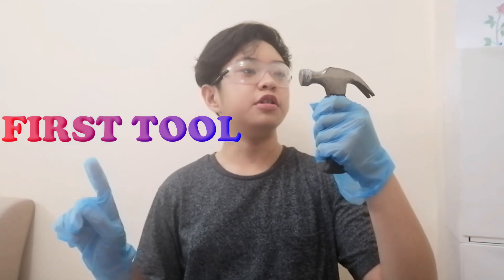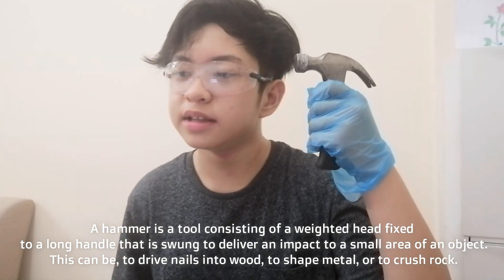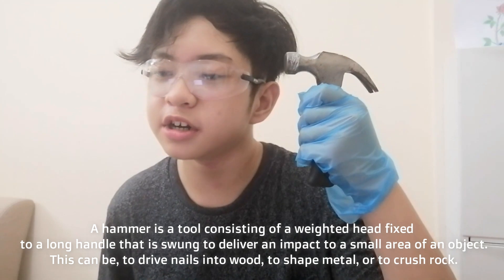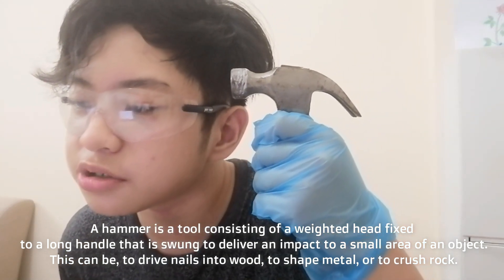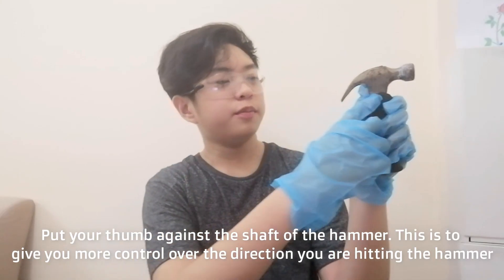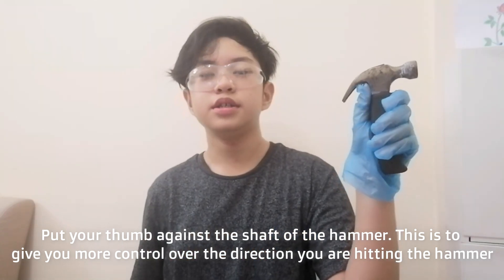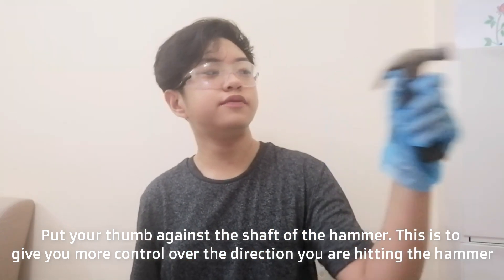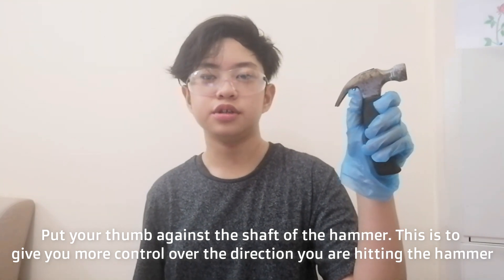First tool: hammer. A hammer is a tool consisting of a weighted head fixed to a long handle that is used to deliver an impact to a small area of an object. This can be, for example, to drive nails into wood, to shape metal, or to crush rock. How to use a hammer: put your thumb against the shaft of the hammer. This is to give you more control over the direction in which the hammer is going.